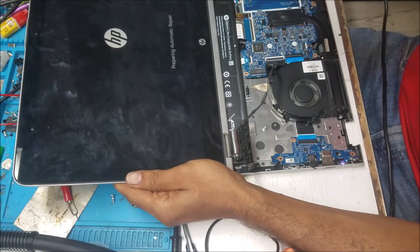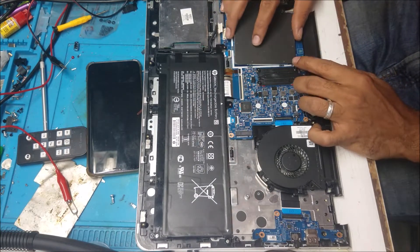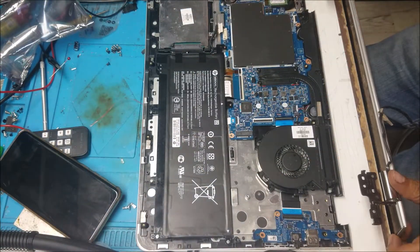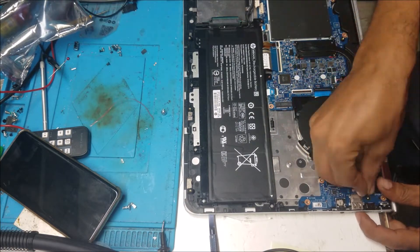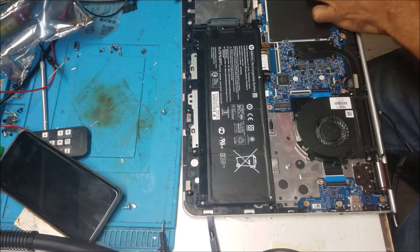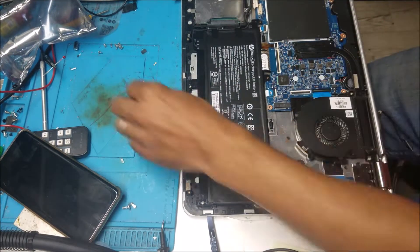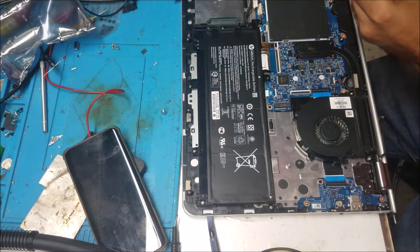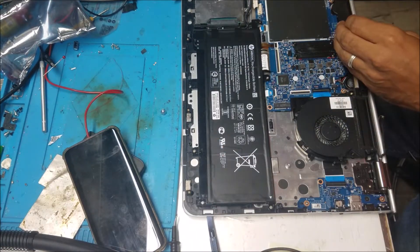I'm putting the screen back together and reassembling the laptop. Once done, we'll confirm it boots to the home screen successfully.